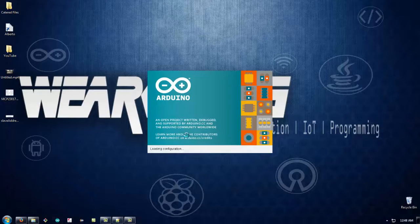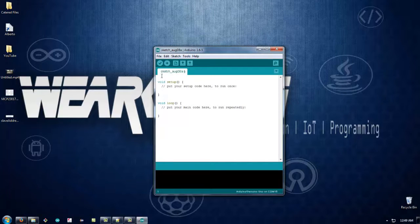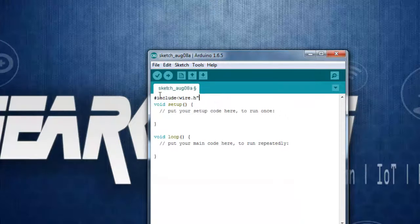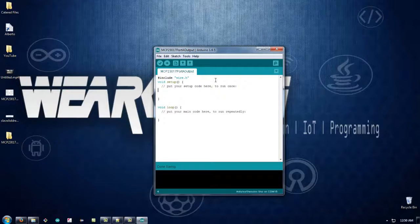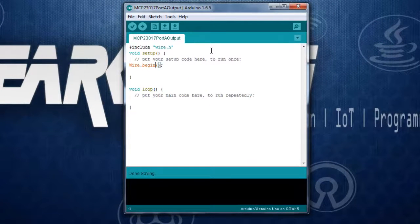Let's open up the Arduino IDE. The first program we are going to write is to make the GPIO pins of Port A of the MCP23017 as output. We need to include the Wire library because we are going to use I2C communication. First, initialize the I2C bus with Wire.begin(), then select the I2C device using Wire.beginTransmission() with the address 0x20.